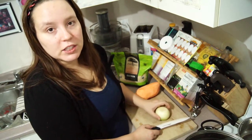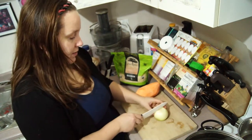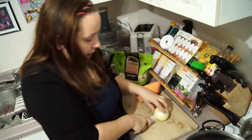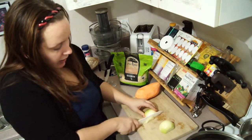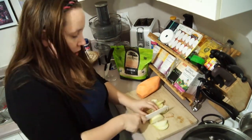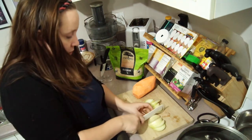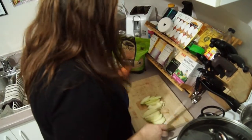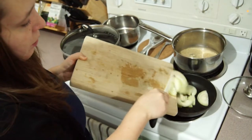So now I'm ready to chop up my onion, and this is how I chop the onion. I don't chop it up — I just cut it into slivers. So I cut it in half, and then I cut it into slivers like so. Just cut them roughly around the same size. And there you go — they're ready to sauté.